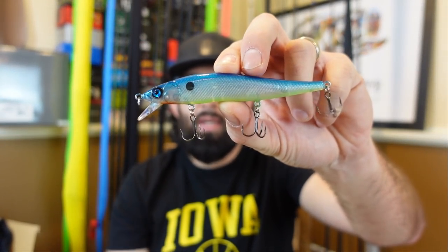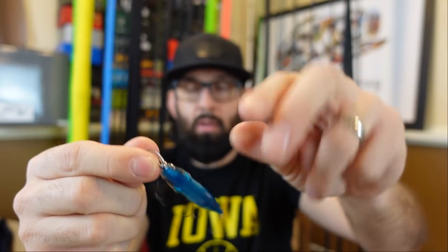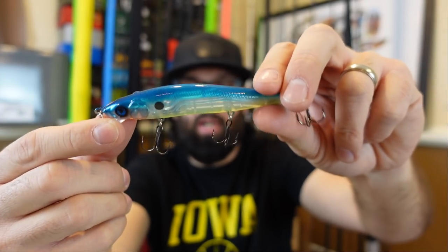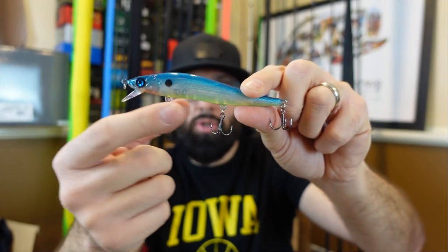The first box is from my guy North Fork Fishing — he has his own lure business. I'm going to start supporting small businesses more this year: small lure shops, garage baits. He's making crankbaits, and I can appreciate that because I love to airbrush and paint. Check that out — he's got a Megabass-style jerkbait. The company is called Slap and Dinks. I love that color — sexy shad with blue chartreuse and a pearlish see-through belly, great for clear water.